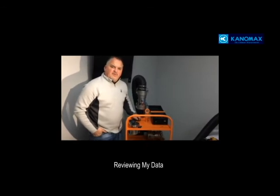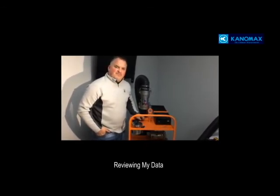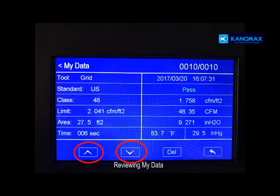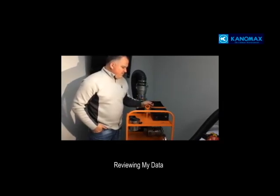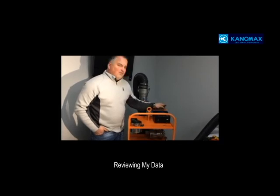Another way to review your data without downloading to a USB is to go to 'My Data' and use your up and down arrow keys to review your tests. All tests are numbered — numbered of whatever number, up to however many tests are saved on the machine.